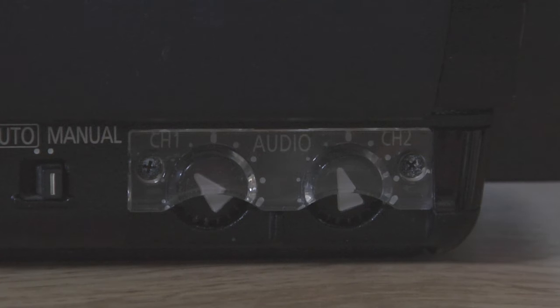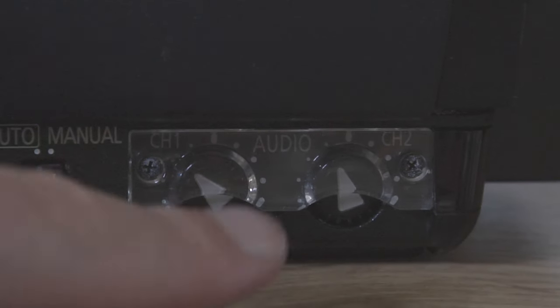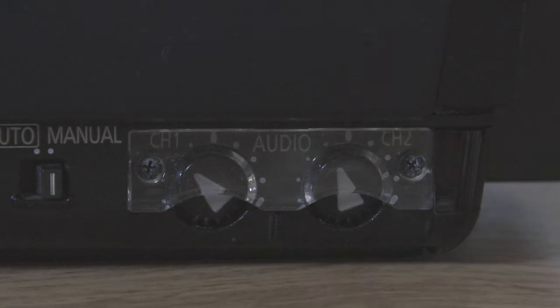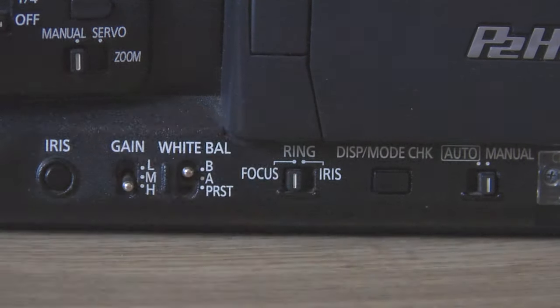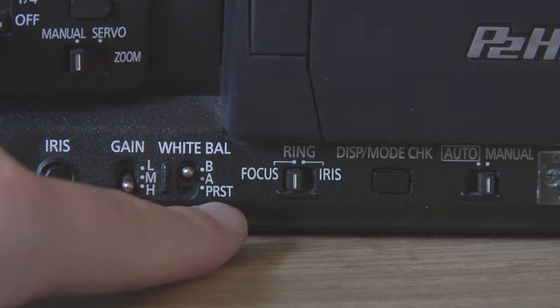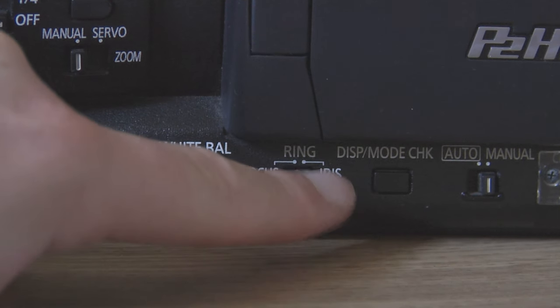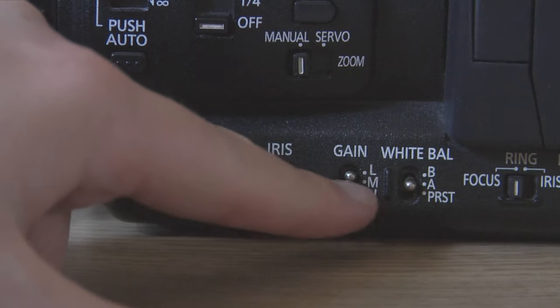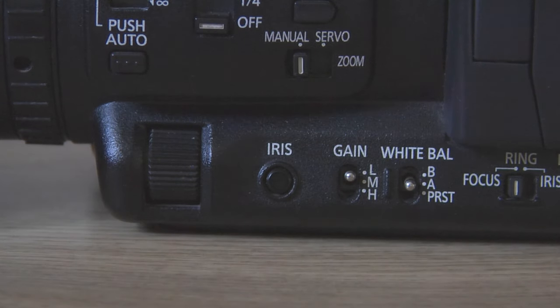Right, the audio controls — compared to the HVX, these aren't on the back; they're on the bottom on the side. The nice thing is they have a little door to protect them from accidentally being bumped. A different feature here is that you can actually choose what the focus wheel does — focus or iris. Personally, I just keep it on focus. The HPX has the same chip as the HVX200A and HMC150, so it has the better chip and is better in low light. I'm more than happy to push this camera to 12 dB of gain.